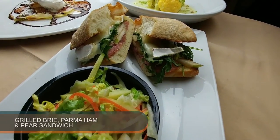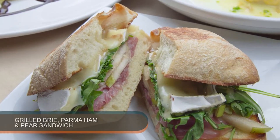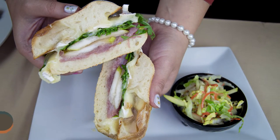We have the rustic grilled brie, parma ham, and pear sandwich. You have the saltiness from the ham, the smoothness — the cheese kind of brings it all together. The arugula is kind of spicy, and then we have the pears that are kind of sweet.